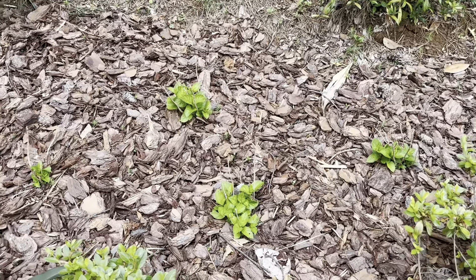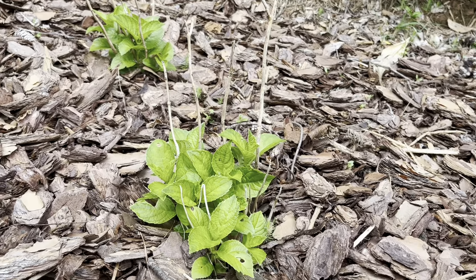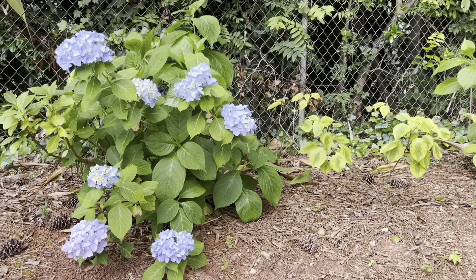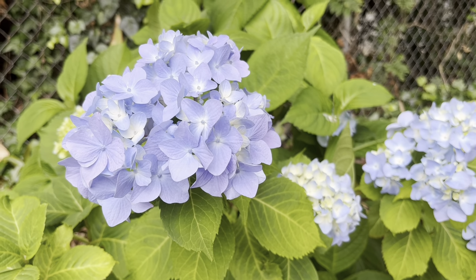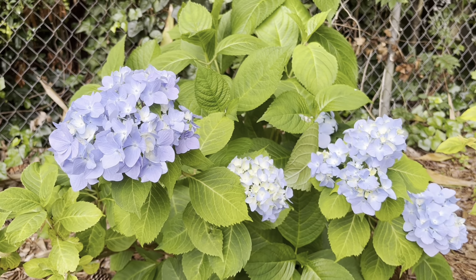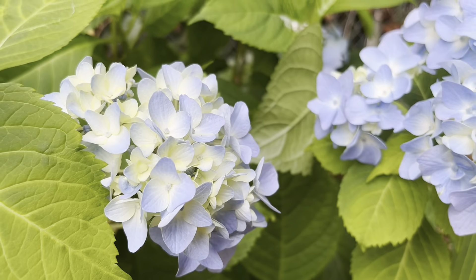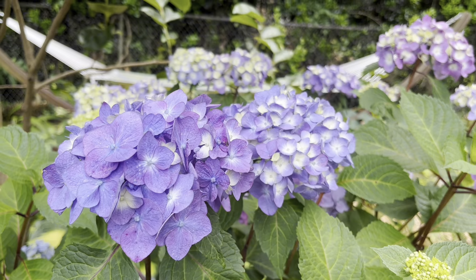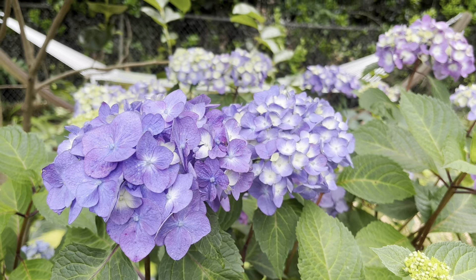Big leaf hydrangeas bloom on old wood. Some newer hybrids bloom on both old and new wood, like Endless Summer and Wee Bit Grumpy, but the old-school macrophylla bloom on old wood only. If you prune them down in late spring, you'll have no blooms at all. This is also why northern gardeners don't typically plant this type — they are the most vulnerable to cold, and late spring freezes will zap their buds and prevent blooms for the following season. But they come in so many colors: deep blues, vibrant pinks, lavenders, and deep purples. This type of hydrangea is a pH indicator and will change colors depending on soil acidity.